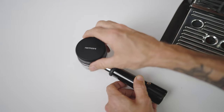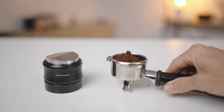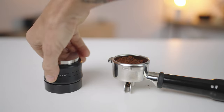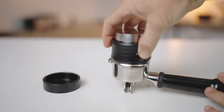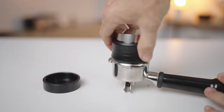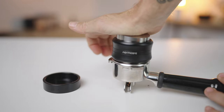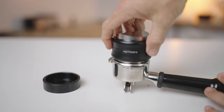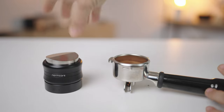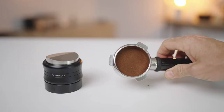I love the fact that Normcore produces a combo set that includes the distributor together with a spring-loaded tamper. So if you're just looking for one tool, the combo set would be it. If you're looking for the best combination, it would be the WDT tool with the distributor, or our next accessory: the Normcore spring-loaded tamper.